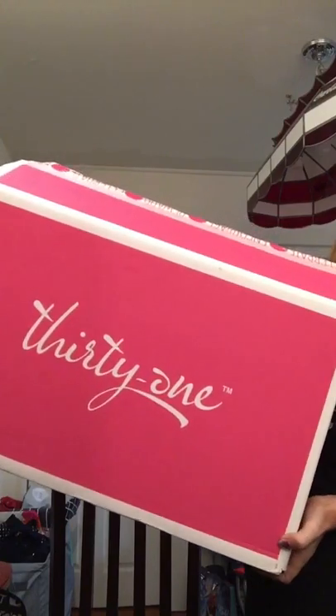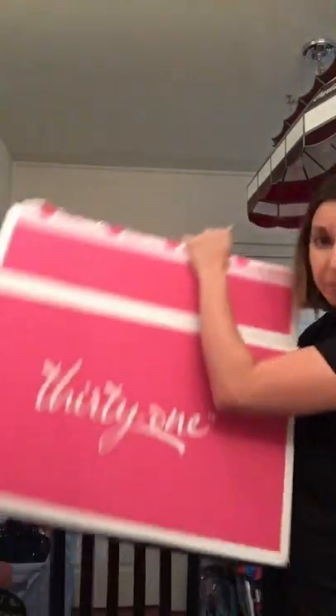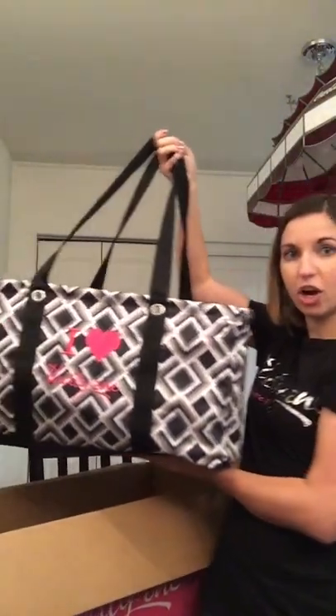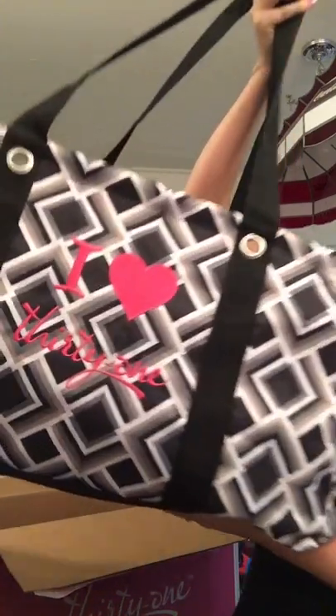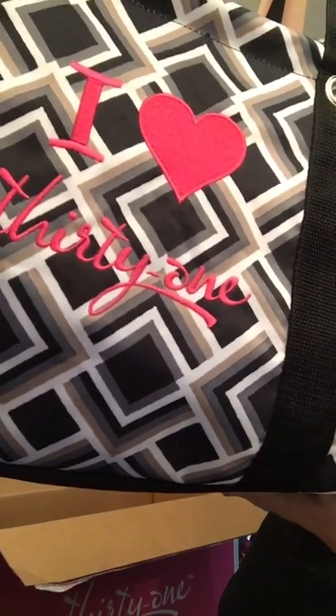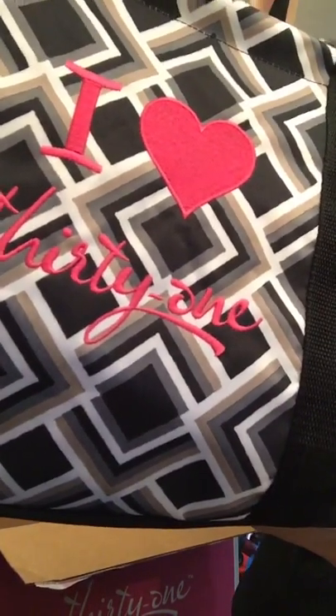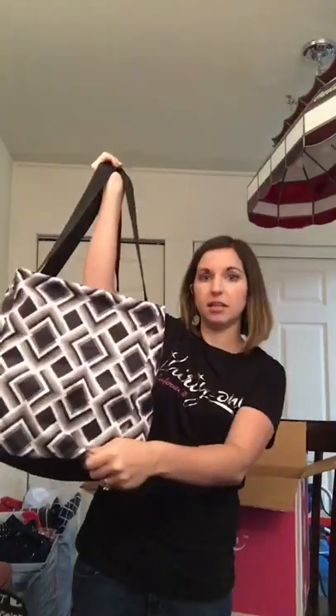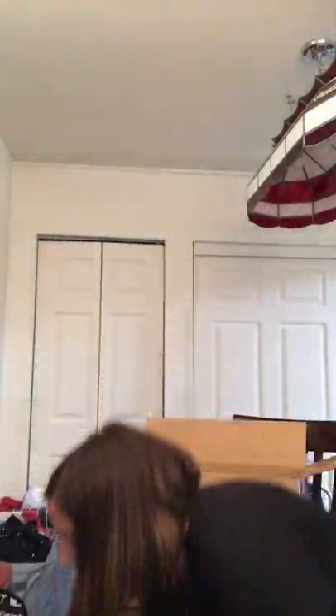When you enroll, you get this amazing big pink box delivered right to your door — who doesn't want a big pink box? Inside is our amazing large utility tote in the new deco diamond print. It's a black, gray, khaki, and white print with hot pink embroidery. Inside the tote there's also a top-of-tote cover to keep it all nice and tidy.